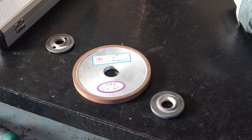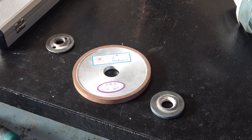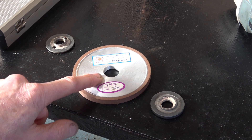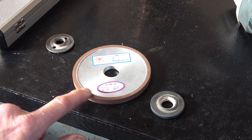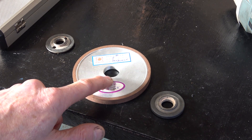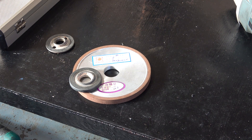Here's the first issue: this angle grinder takes 22.5mm bore discs, and this wheel is 20mm. I don't know why I thought I'd bought something with a 22.5mm bore. Actually, looking at it, it needs to be 22mm, not 22.5mm as I said earlier. So I'm going to have to machine this out.